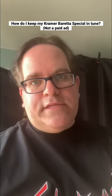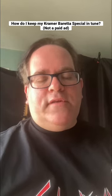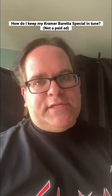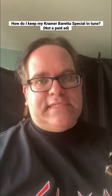Hey everyone, Lou from Severed Angel, Music is Live podcast, and Rats Eye Review here to talk to you about another guitar hack. You ever noticed on some Kramer Beretta specials or even Explorer Heads, the strings just don't stay in tune?